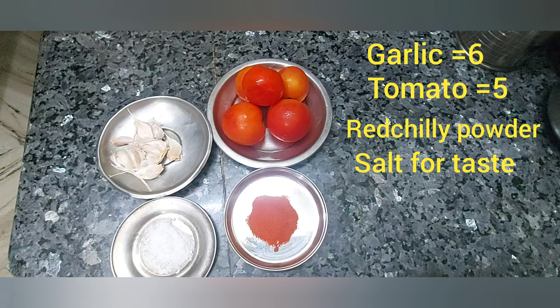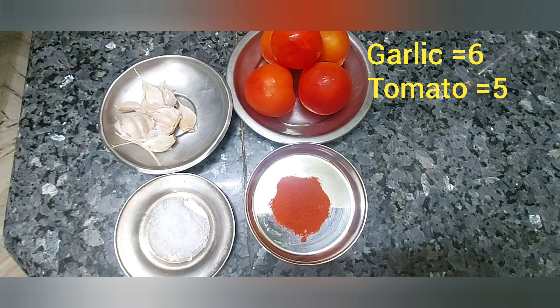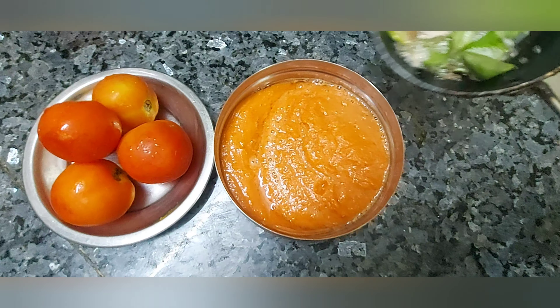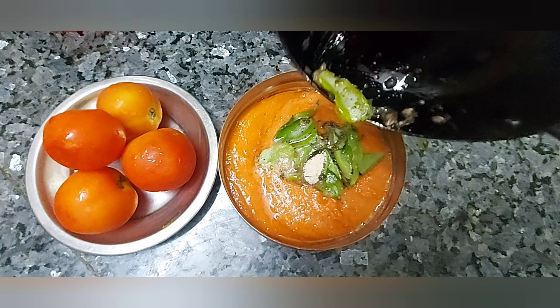You can add a fine tomato and garlic. You can add a rich spice powder. You can add a little flavor and mix.